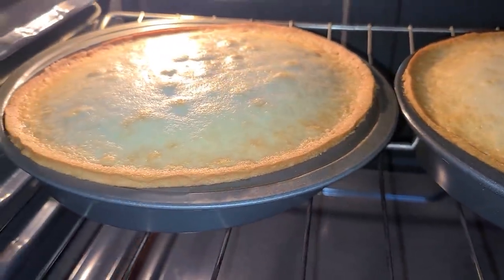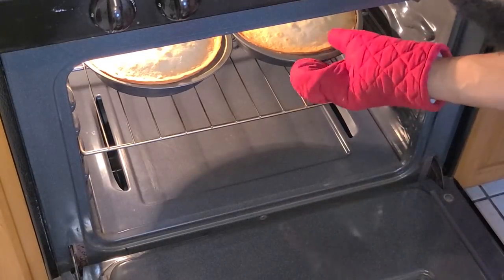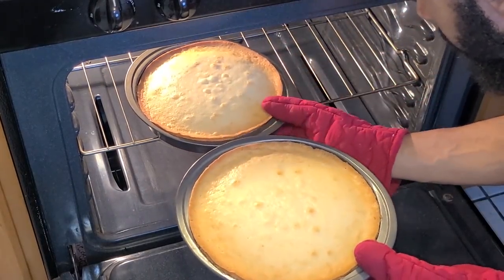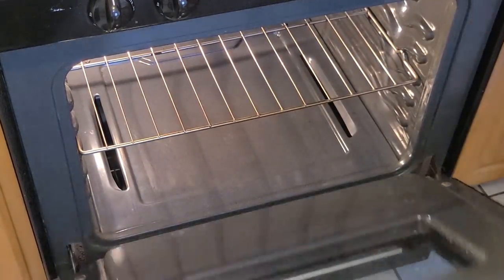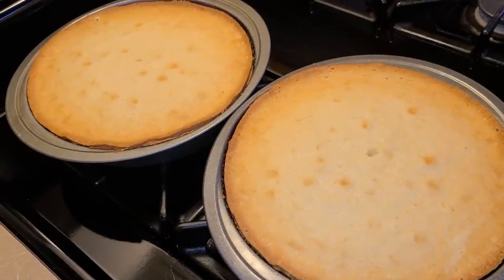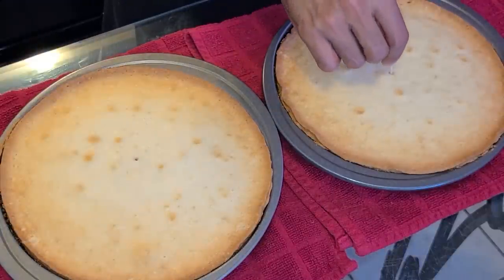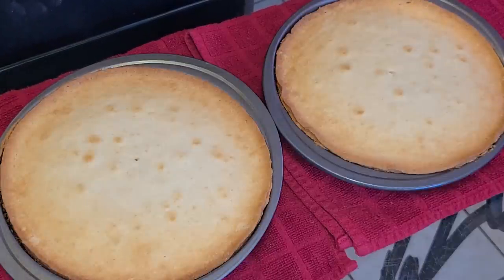Our cakes are done — let's remove them from the oven. Here we have our cake layers, baked for about 40 minutes. Insert a toothpick into each cake layer and it should come out clean. Let these cakes cool completely — I'd say about three hours, but just wait until they're fully cooled, however long that takes.